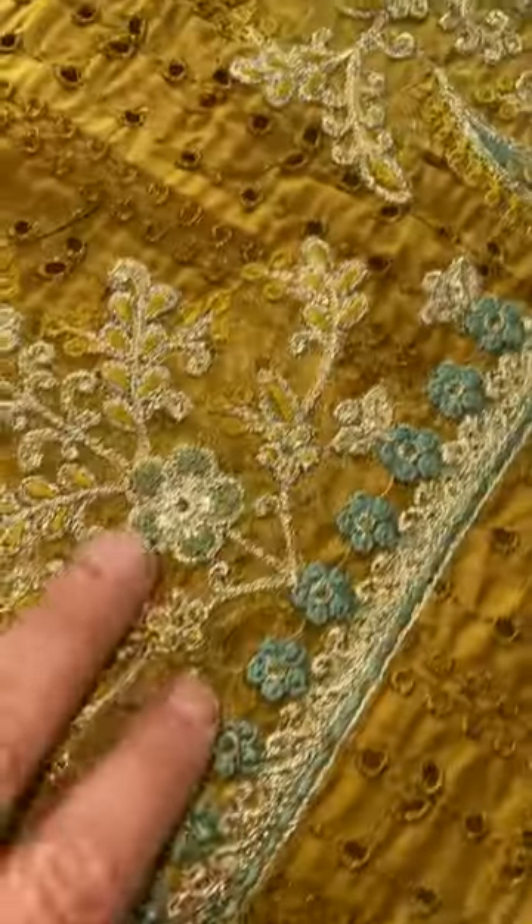Beautifully, beautifully sewn. You can look at the quality of the embroidery — even the neckline on this is absolutely beautifully applied. And same printed salwar, but a chiffon dupatta.